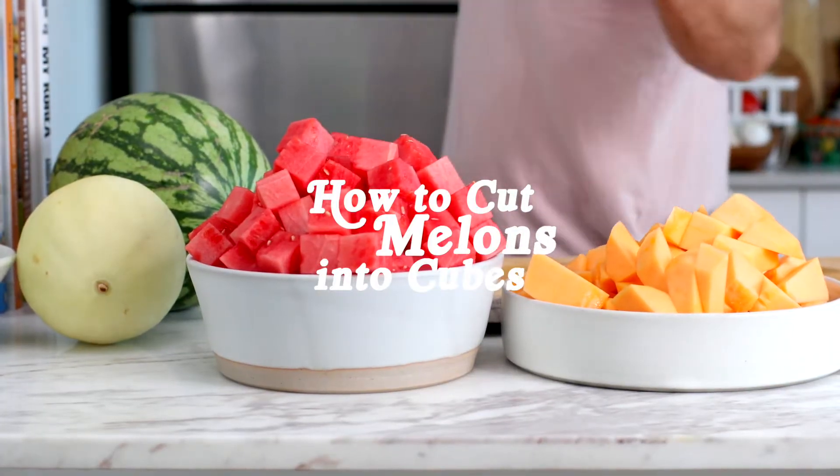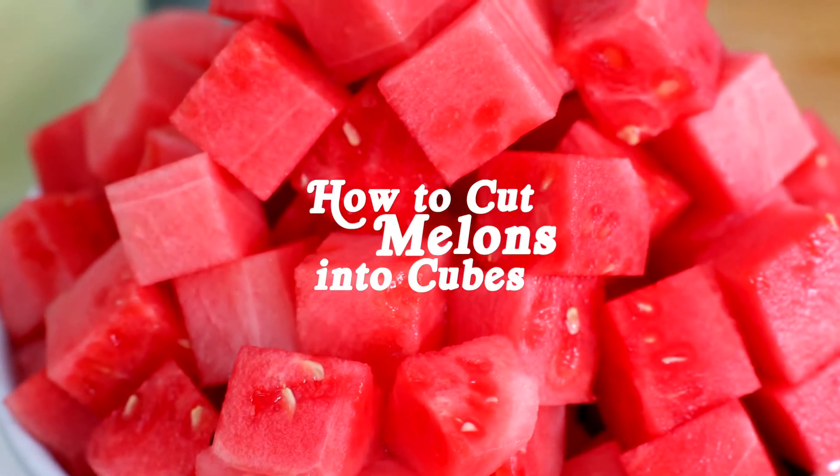Hey y'all, I'm Hayley. I'm Ryan. And you're in the Brewing Happiness Test Kitchen, and today we're talking about how to cut melons. We got asked this question about how to cut large fruit, specifically melons, so we thought we would answer it here.